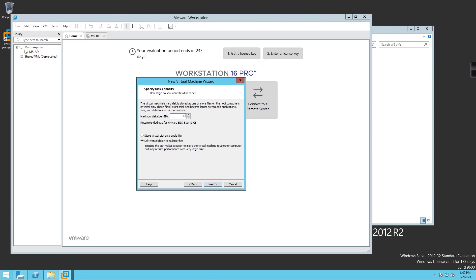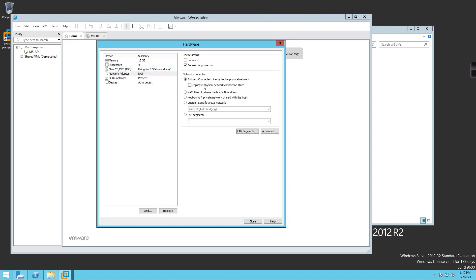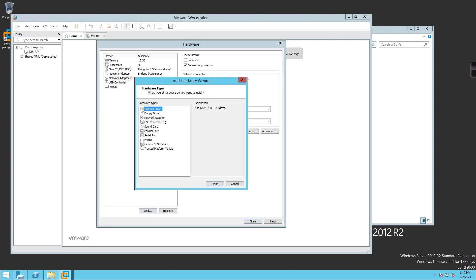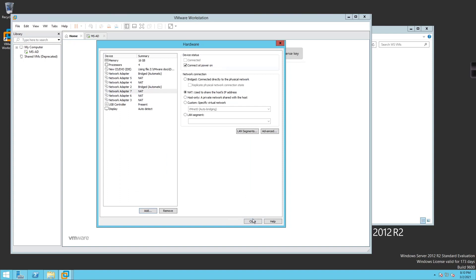The hard drive size is going to be 100 gigs. I'll click Next and customize the hardware: 16 gigs of RAM, four total CPUs. For network adapters, the first two are going to be bridged directly to the physical network — those are our management network adapters. I'll keep adding network adapters, adjusting as needed, until we have a total of six network adapters.